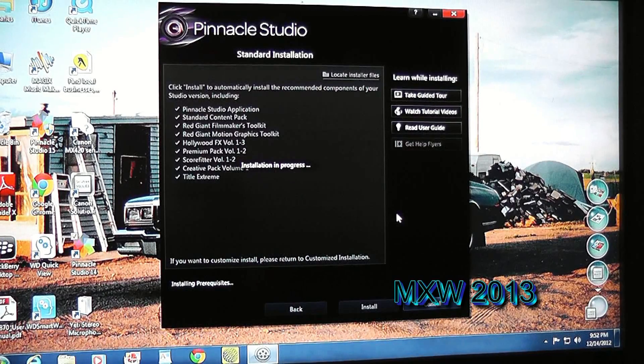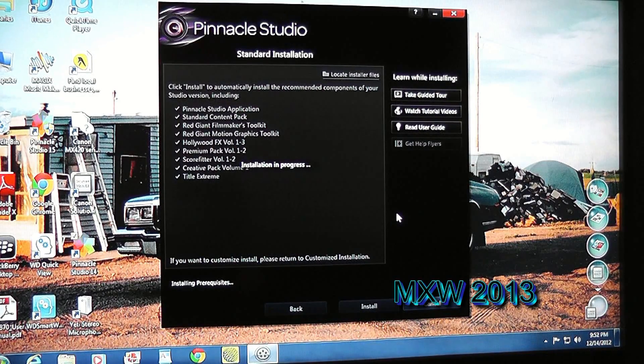So guys, basically it's running through the installation process here. What I'll do is keep you watching the screen; however, I'll probably throw on some background music just to pass the time by.